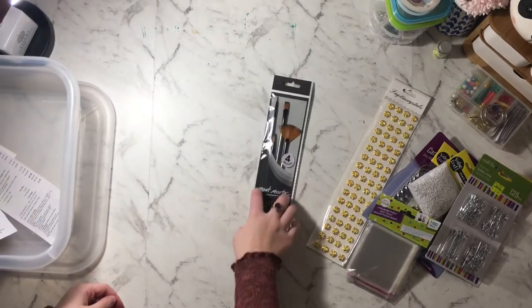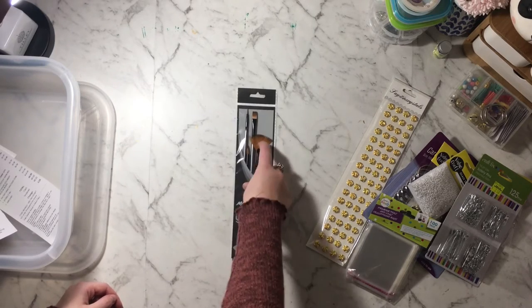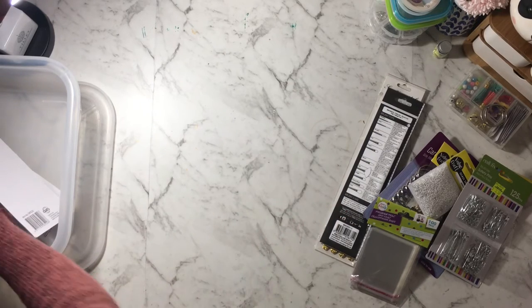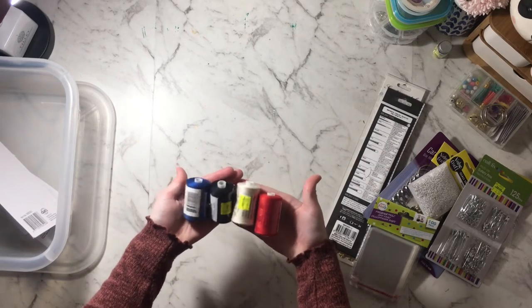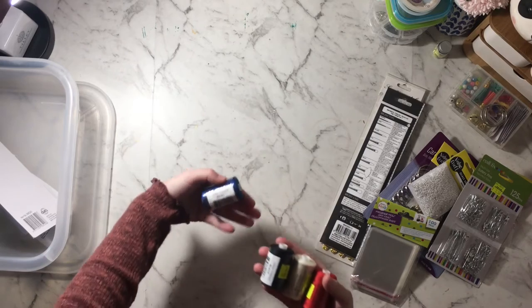I also got some brushes because I needed to replace some I had — I think this was $3 for these brushes, which are quite nice, I've used them before. Then at the same shop I picked up some thread in a nice royal blue.